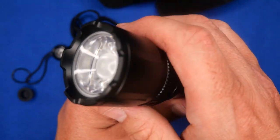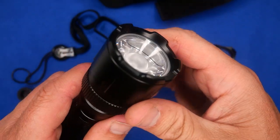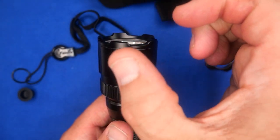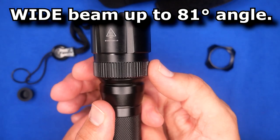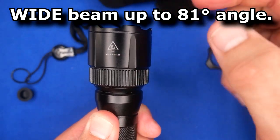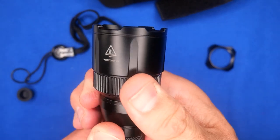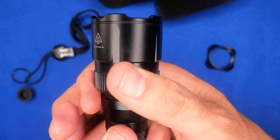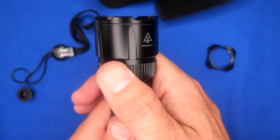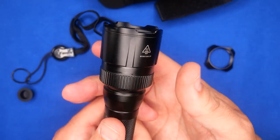The piece de resistance is the working end. It's got a total reflective lens that goes from focused to wide beam — you just spin this ring. Notice how the head comes in and out as you turn, changing the focal range. It doesn't turn super easily so it stays where you set it, and you can spin it in either direction.